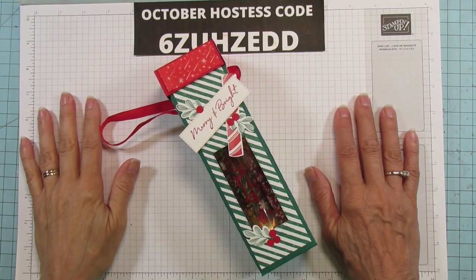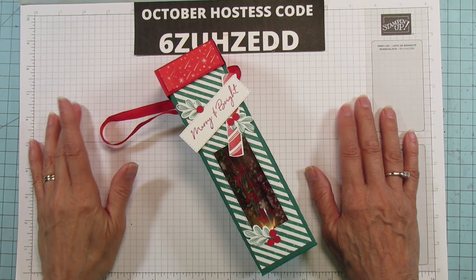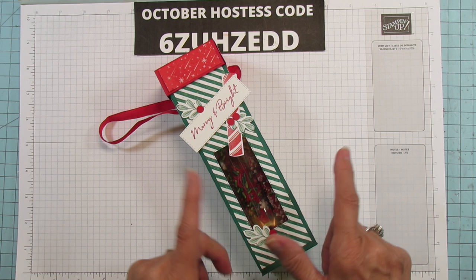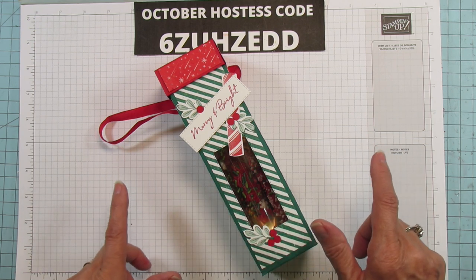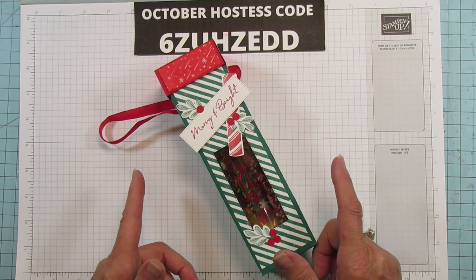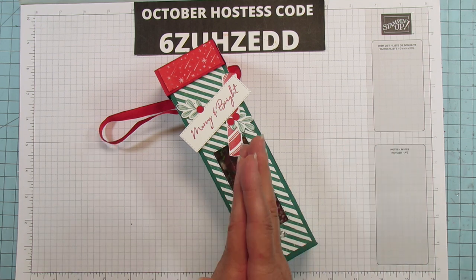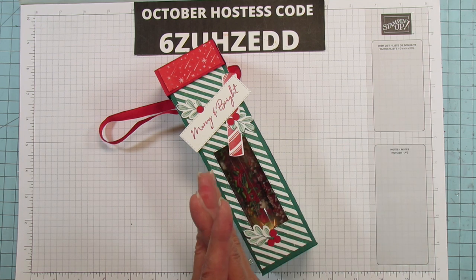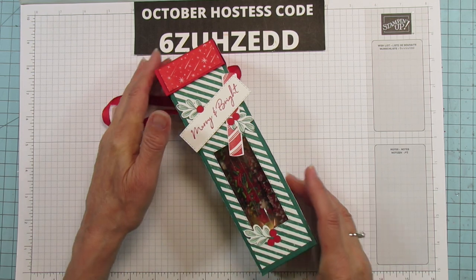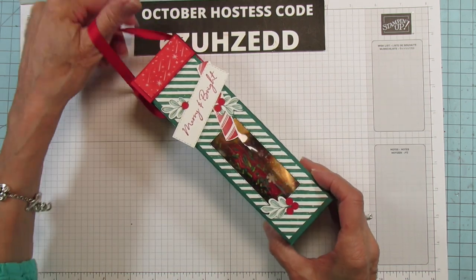Hey everyone, this is Angie at Stampin' with Amore. Welcome to my channel! Today I have a chocolate covered pretzel box — these are great for giving during the holidays. This one holds four. I think I made one quite a few years ago and had two in it, but I'll try to find it in my videos and link it in the description. This one is such a good one — it's a really nice sized box.